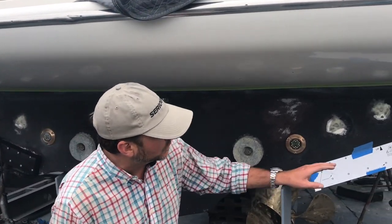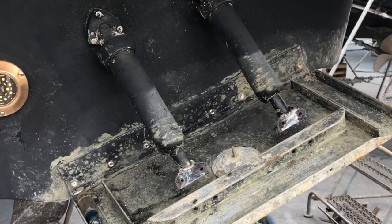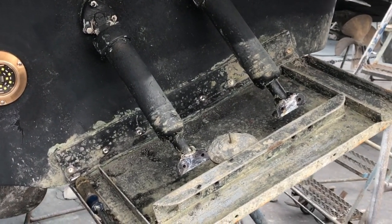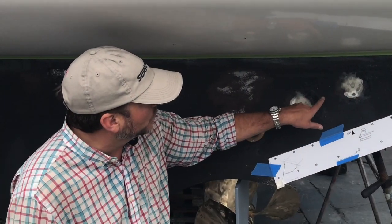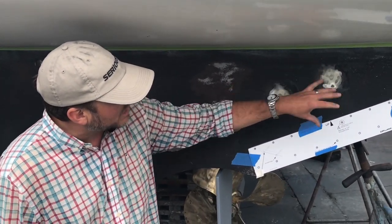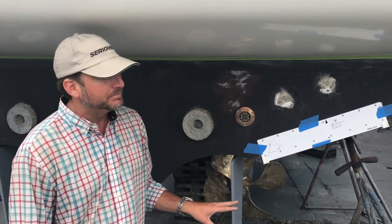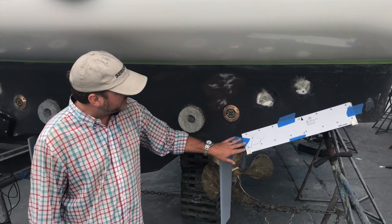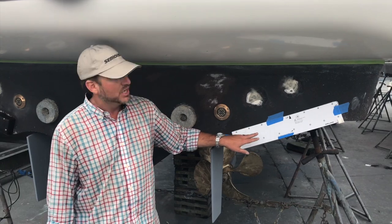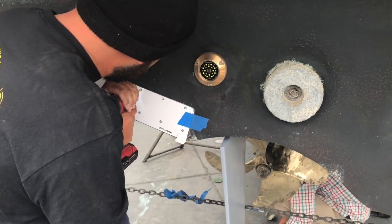As you can see, traditional trim tabs lower down and raise up — that's your traditional trim tab and that's what this vessel had on it. You can see these were the two gas struts that actually activated the trim tab itself. So we removed those, glassed in all of that, and now they have the template in place so they're going to be drilling all the holes for the Zipwake system.